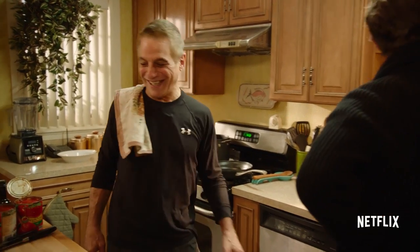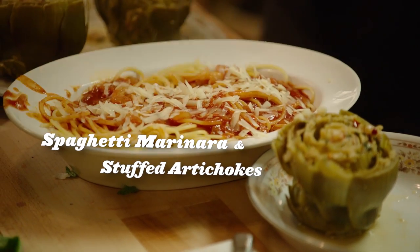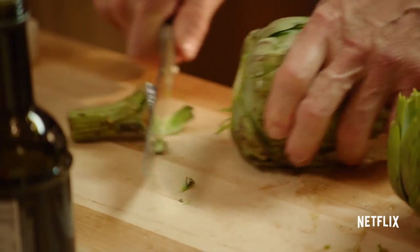I can see the neighbors — we can flash the neighbors through this window. So today, we're here to cook. We're going to do a couple of recipes from my cookbook. Let's start with the stuffed artichoke.